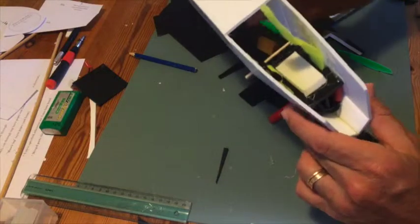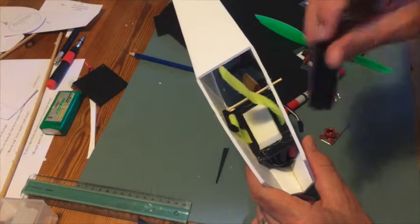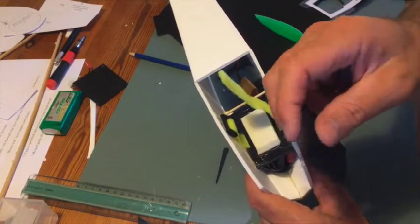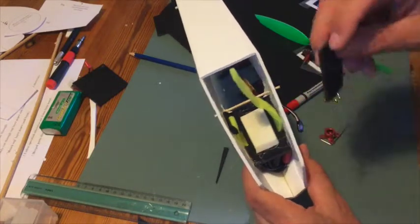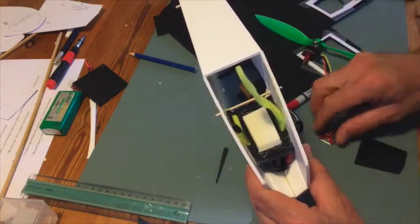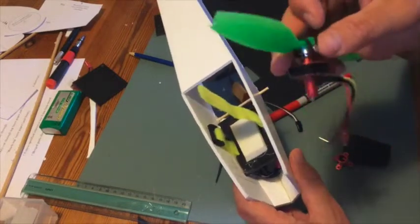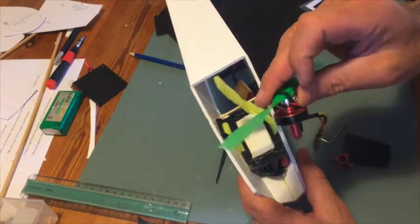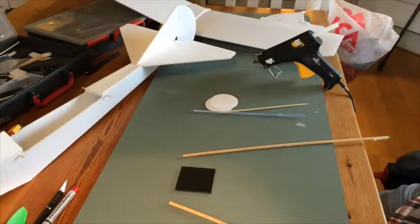I've made some markings here — you can see where I think the engine mount should go. Remember the engine mount was a little bit too long, so before you glue it in, cut that piece out. I'll also dry fit it one more time with the engine on, because it's good to see that everything looks okay with the propeller and engine on — make sure nothing is wonky or looks bad.